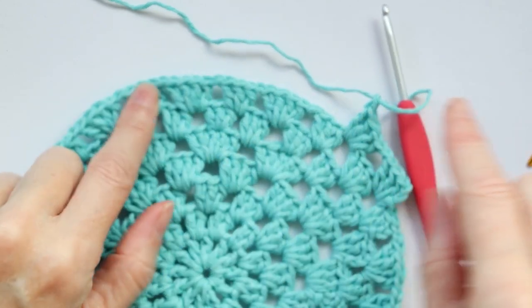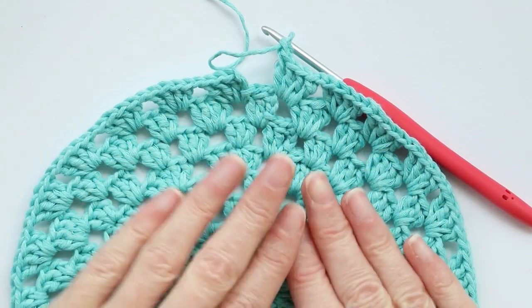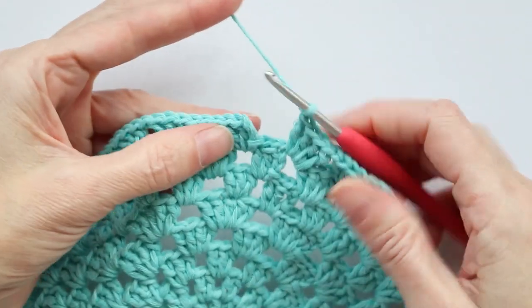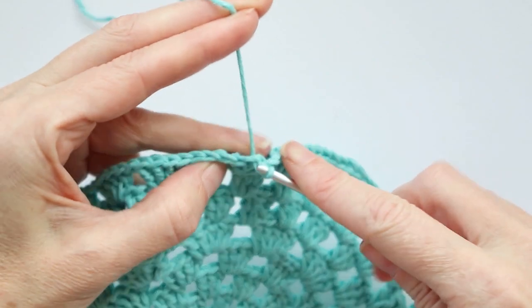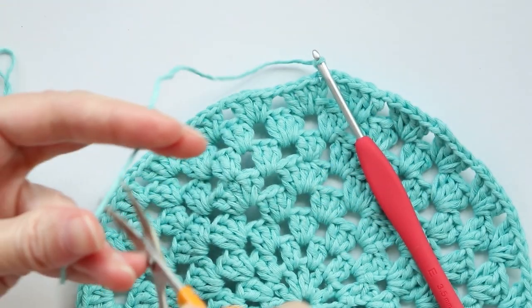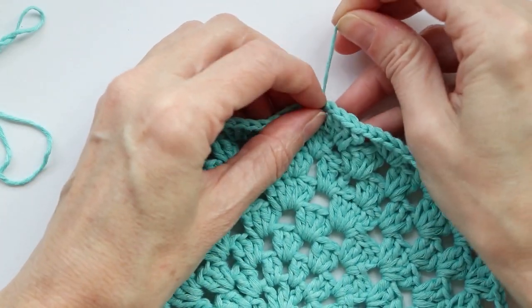This is as big as our mat is going to be, but you can make yours as big as you like — just keep increasing in the same way. Slip stitch to join the top of that chain three, two loops of that stitch on your hook, slip stitch. Chain one to secure your yarn, cut your yarn, pull your hook up and your yarn through, and snug that down to secure.